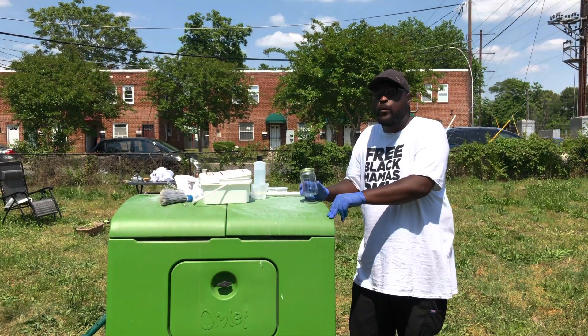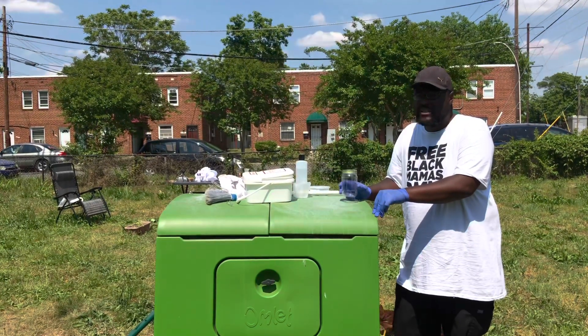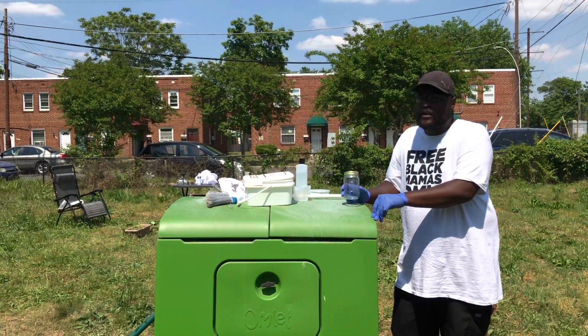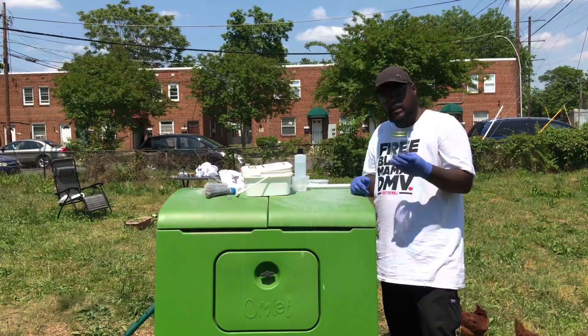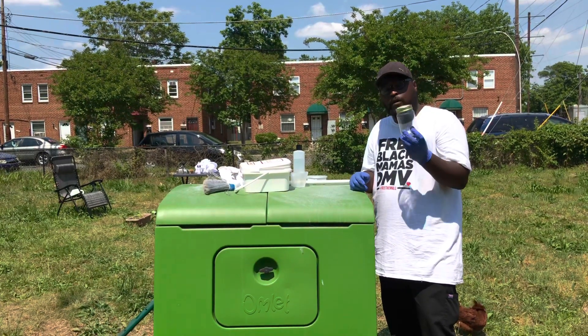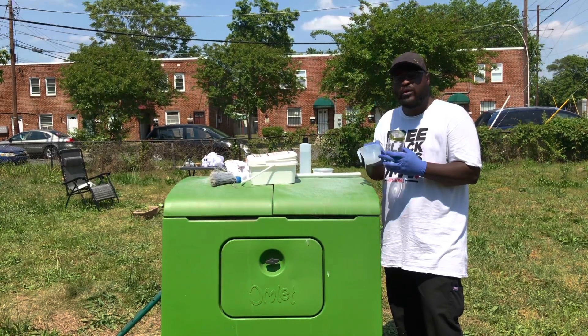What we're doing today is the Varroa Mite Inspection, which was made by the University of Minnesota Bee Squad, University of Maryland, and the University of Michigan. What we have here is the jar that we put the bees in — it's 100 milligrams, which is about 200 to 300 bees.